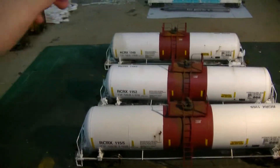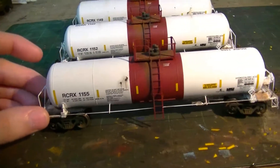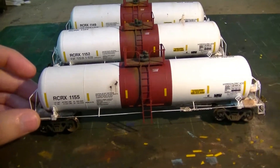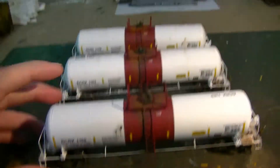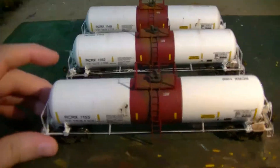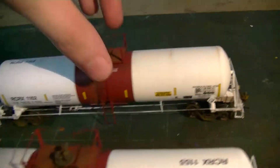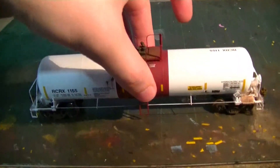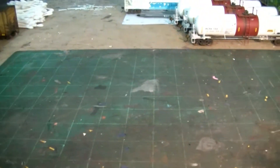I originally had a UTCX car and another RCRX car but both were missing the weights on the inside, so I traded those and used the money to buy these three brand-new replacements. They're ten times better. It's nice to have modern tank cars — cars like these are everywhere on a modern freight.